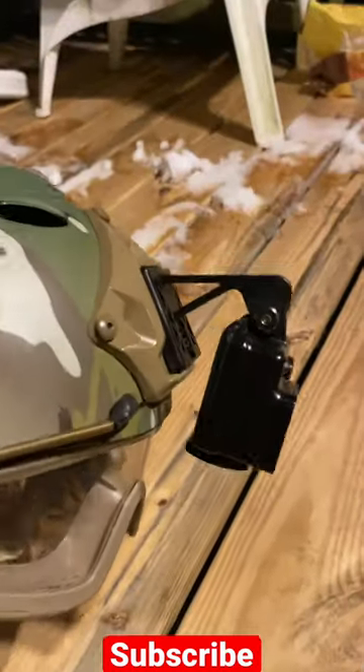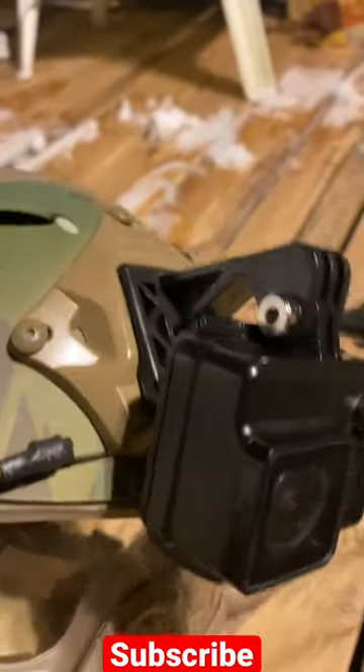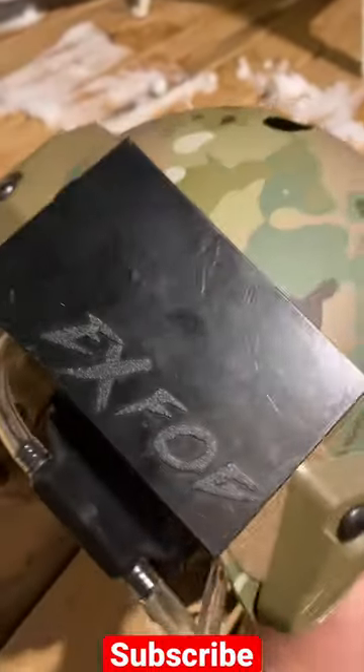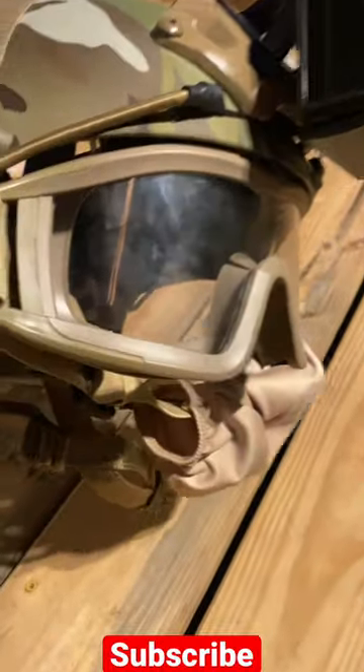This is my helmet setup for Operation Explosive Sunset. I've got the excavator mount for my GoPro so I get that angle and it doesn't stick up too far. Then in the back we've got our X-fog unit keeping the lenses clear — you can see that little hose down in there.